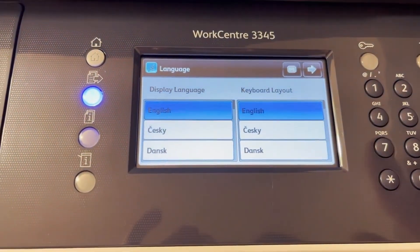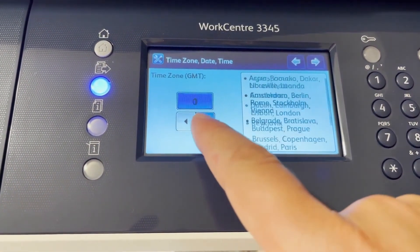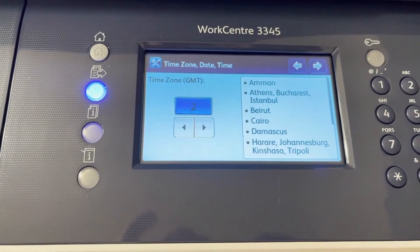Select your desired language, then go next. Whatever you don't wish to set up, you can skip to set up later. Thank you for watching, everyone.